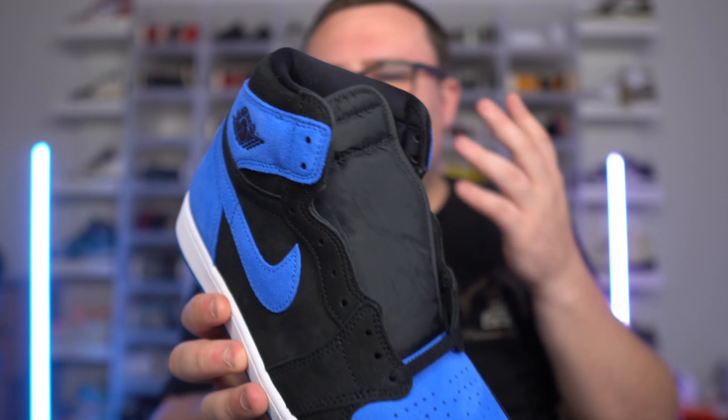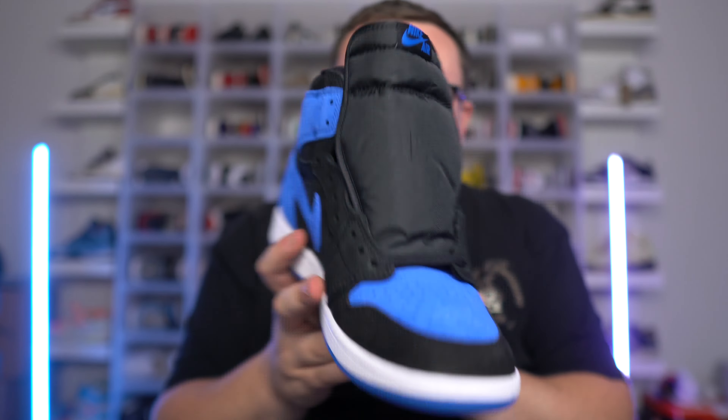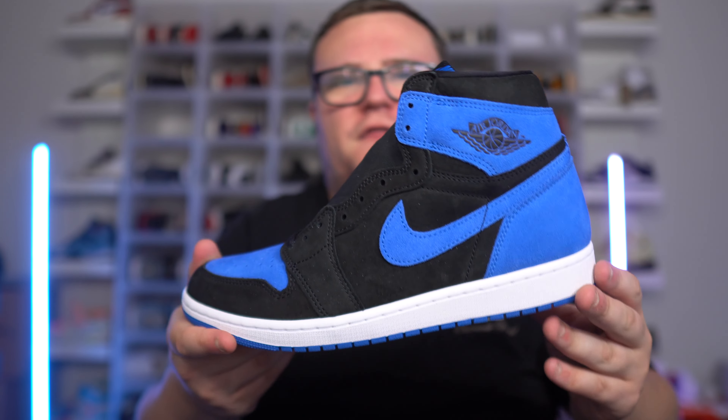But now having them in hand, this is definitely a high OG — so I'm not sure what those early pictures were about. These right here are absolutely crazy. They did a good job, the suede is fire, it's a good pair of Jordan Ones — they're gonna be easy to rock, easy to wear, they're gonna sell out. I think a lot of people really want a Royal Jordan One at the end of the day, even though the material might be a little different. They gave us a Royal Jordan One in 2023 — it's good to see.